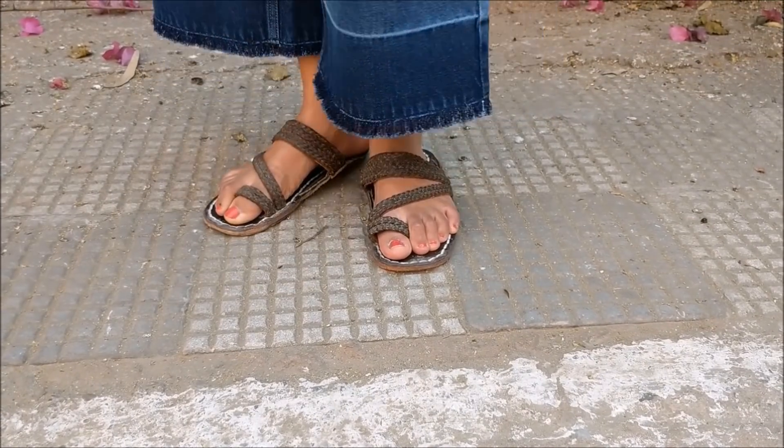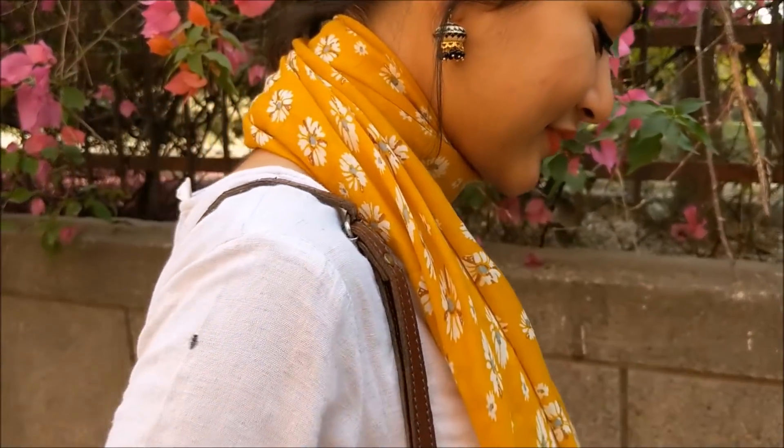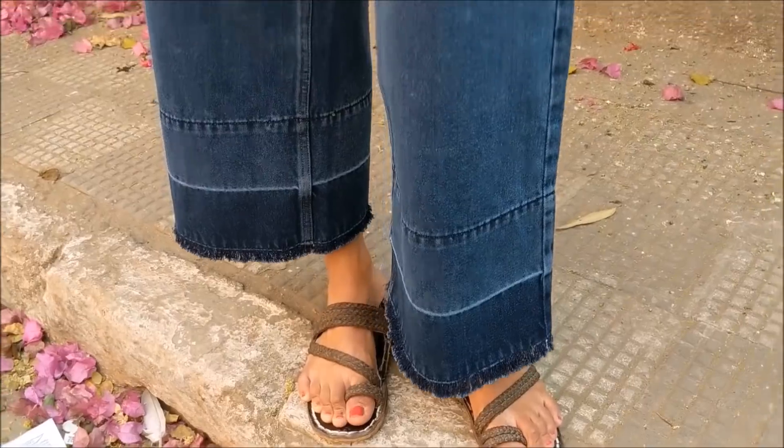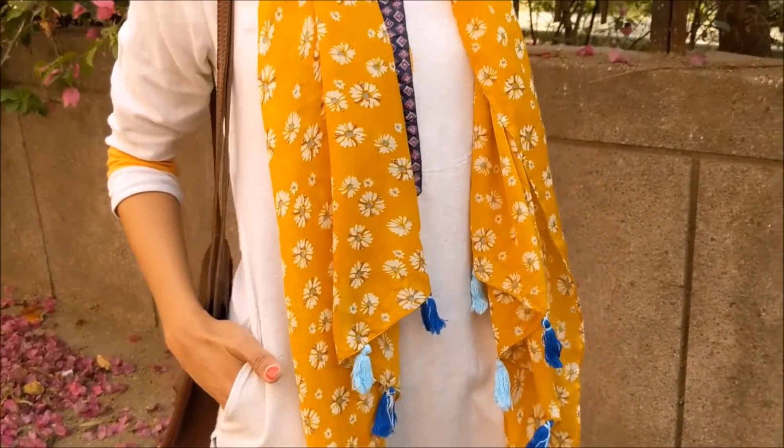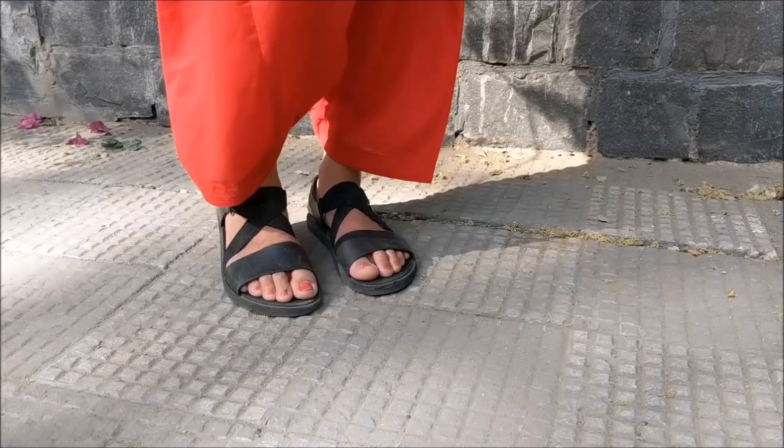I'm also carrying a sling bag from Jabong and flats from Rani Bag. Lastly, I added small jhumkas which were gifted, and a nice clean bun to complete the look. Kept the makeup very minimal — just nice rosy lips and a liner — and you're sorted. The next look takes me back to my college days.